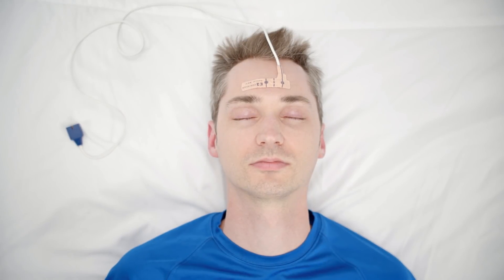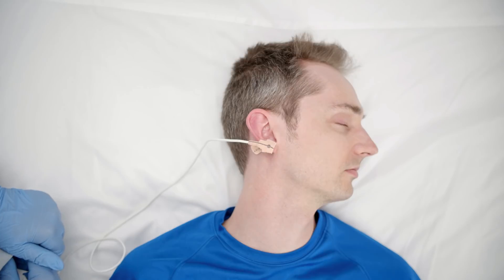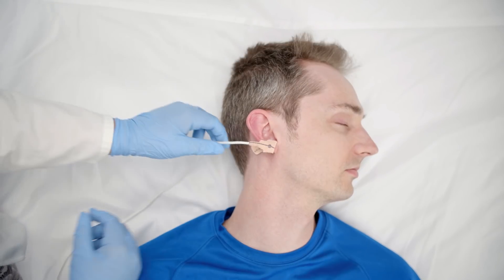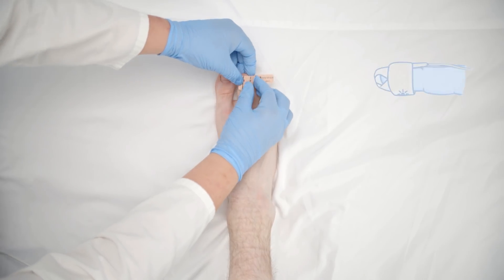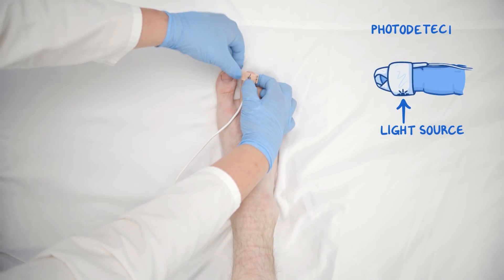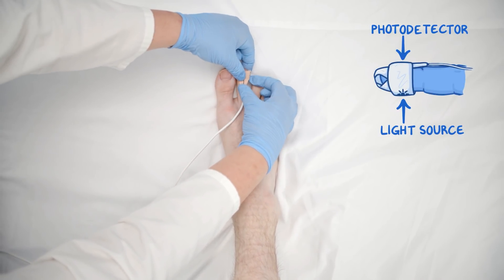Other locations without interference, like the forehead, bridge of the nose, or earlobe, may be a better choice. Place the sensor on a finger. If you're using an adhesive sensor, make sure that the light source and the photodetector are placed directly opposite to each other.